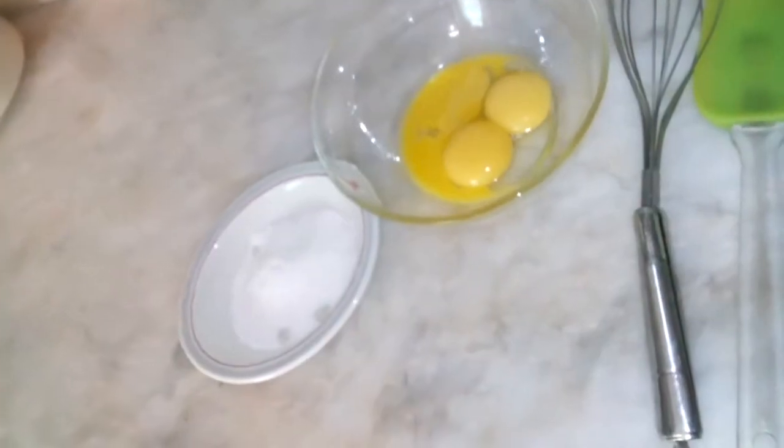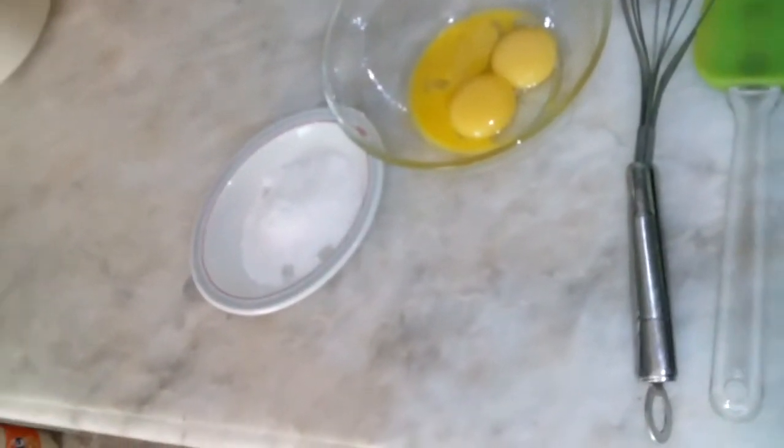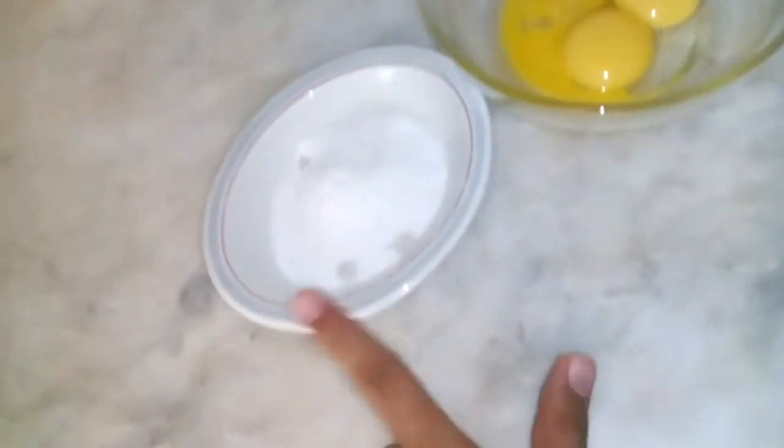Hey guys, my name is Kadir and today I'm making a parfait. This is a dessert, and I'm going to be telling you the ingredients: three tablespoons of sugar and three egg yolks.